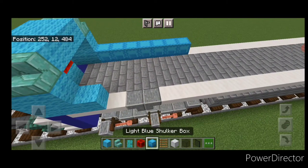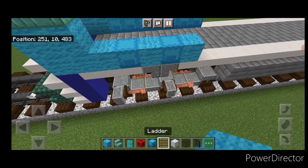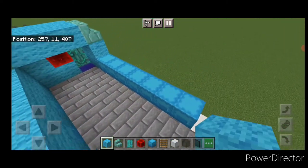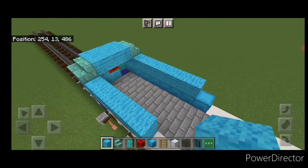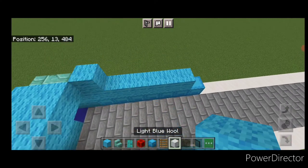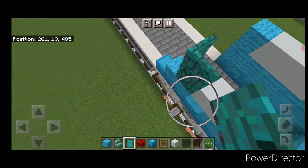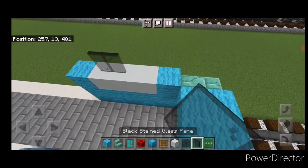On this side do wool, shulker box, wool, shulker box, wool. On this middle one put a ladder. Then right here do five light blue wool, and on this side do six. Then put light blue wool on each end, three white concrete in the middle, then light blue wool on the front and three white concrete. Over here put a door here and one going this way. On top of the white concrete, three black stained glass panes on either side. Back here light blue wool across this, two black stained glass, light blue wool, two black stained glass.